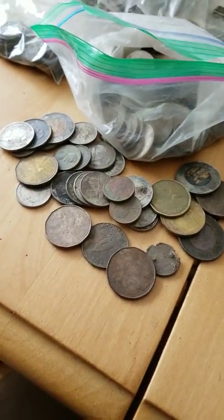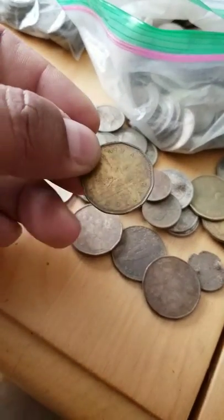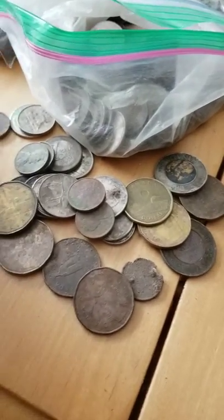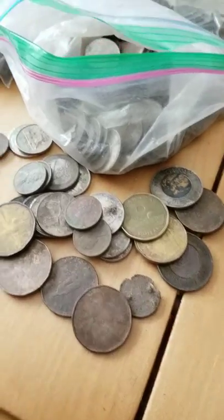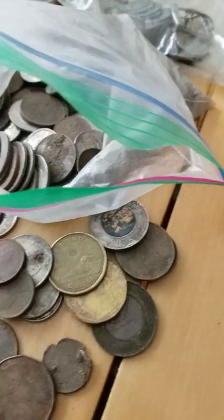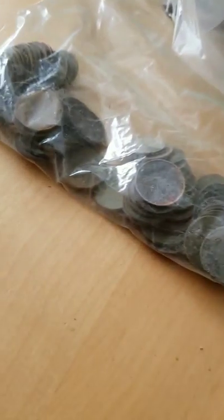Here in Canada we have the dollar coins — you can see here the one dollar coin and the two dollar coins. So when you're finding a lot of dollar coins and 25-cent pieces, it tends to add up pretty quickly. Over the two and a half months, I'd say I found about 125, 130 bucks of loose change — some of it in very good condition, some of it corroded.